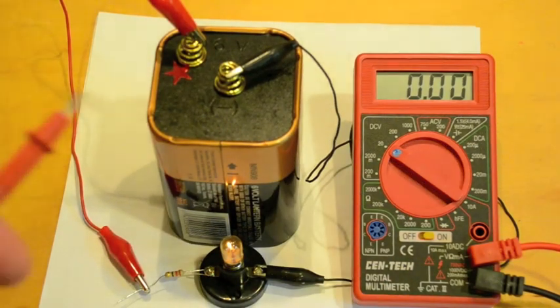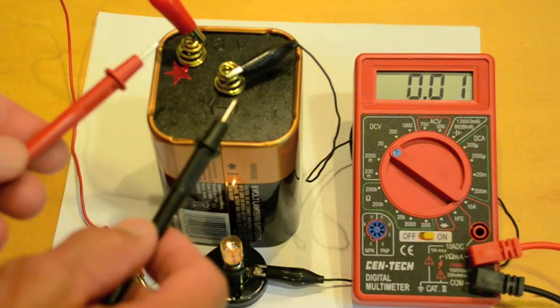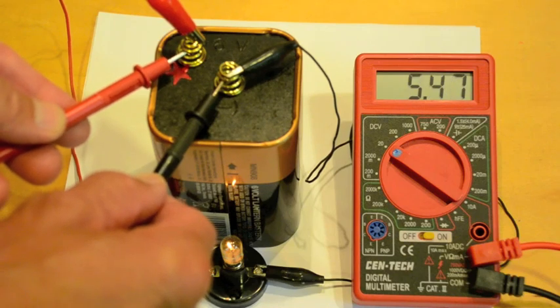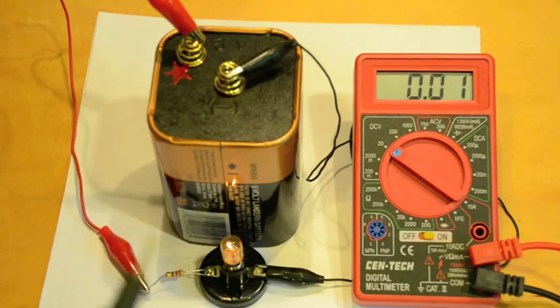Now I can measure the voltage of the battery without disturbing the circuit. The circuit is live, and all I have to do is touch the two leads — the black one is the negative, the red one is the positive — and I should see 6 volts. I see a little bit less than that: 5.65 volts, because the battery is a little bit old and tired, so it's dropping its voltage as it gets tired.